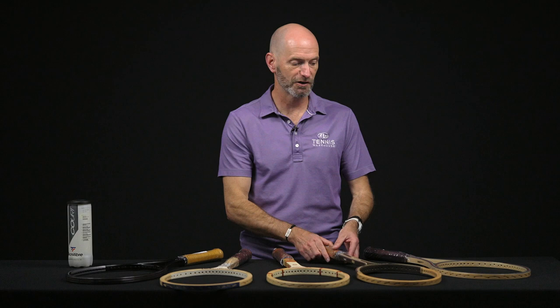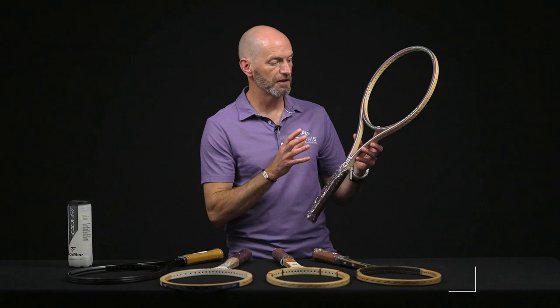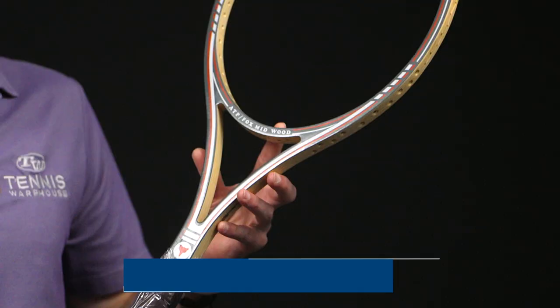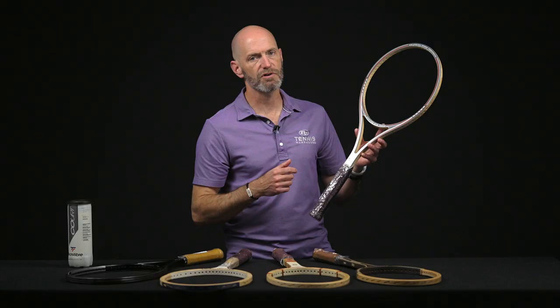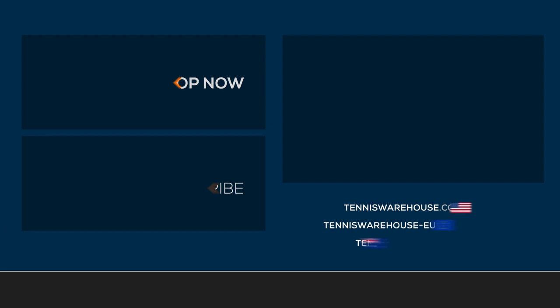I'd be hitting all of these if I was adding them to my collection. Last but certainly not least is another end-of-the-wood-era racket with an open throat design — that's the ATV Fox Mid wood racket, and just a really plush feeling, beautiful racket to get out and take for a whirl on the court. That's all I've got for this week — thank you so much for watching.